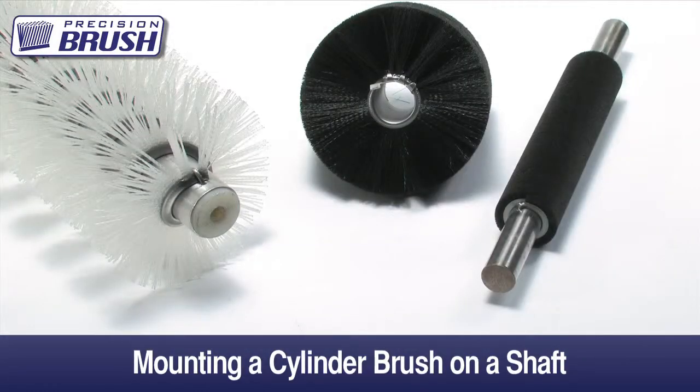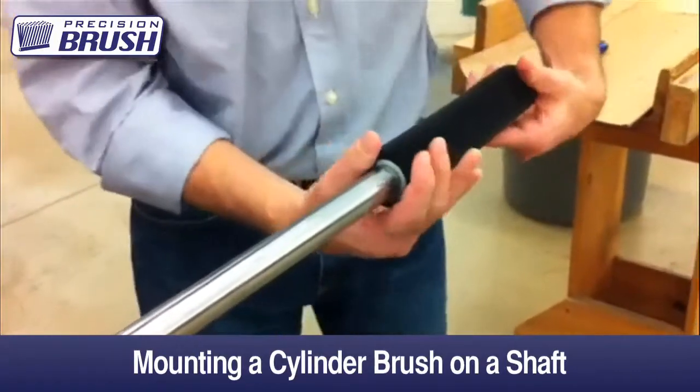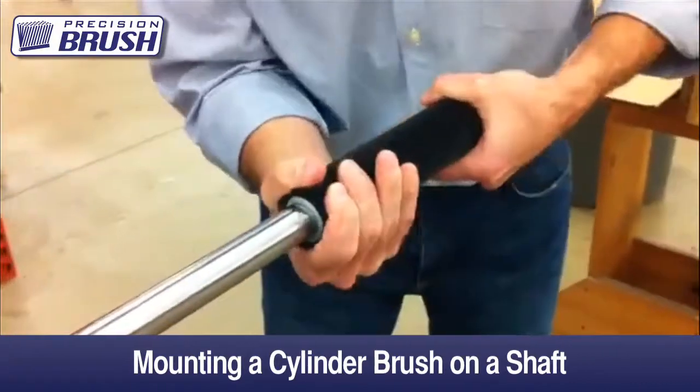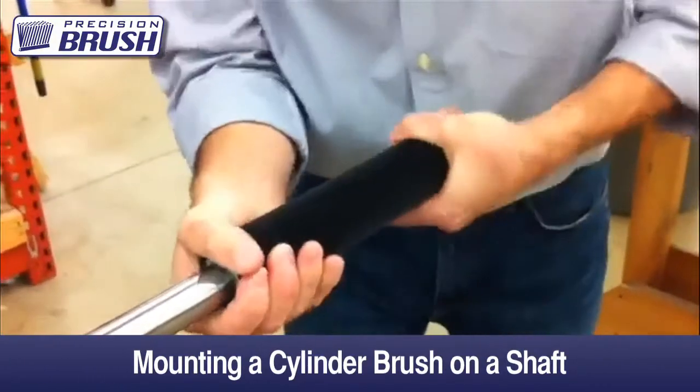The procedure for mounting is always the same, but the brush face and brush ID will determine the difficulty. To slide the brush on the shaft, hold both ends of the brush and twist the brush in opposite directions to slightly open the ID. Once the brush starts on the shaft, a screwing motion along with opening up the ID will most likely be required.